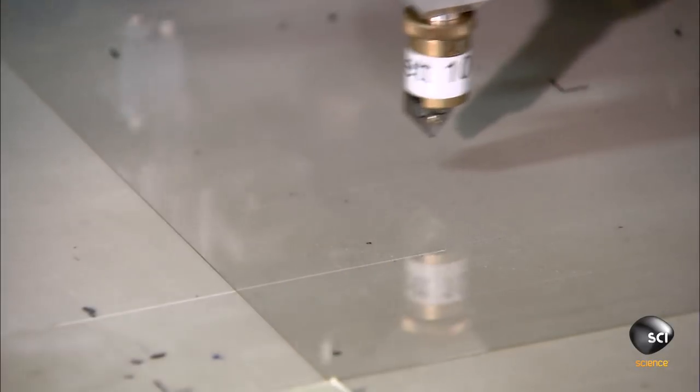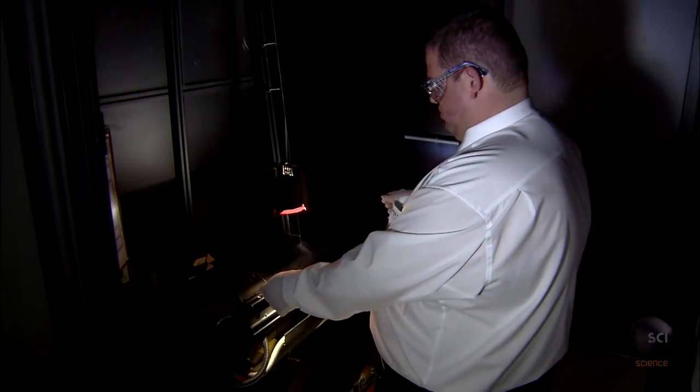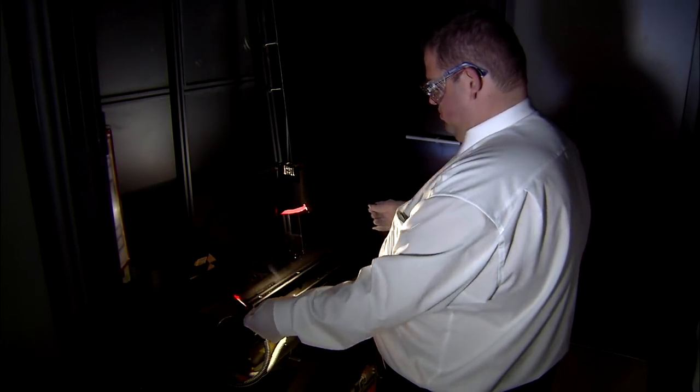This creates small screens for smartphones and smartwatches. A lab technician examines the glass for scratches under a bright light and confirms that it's undamaged.